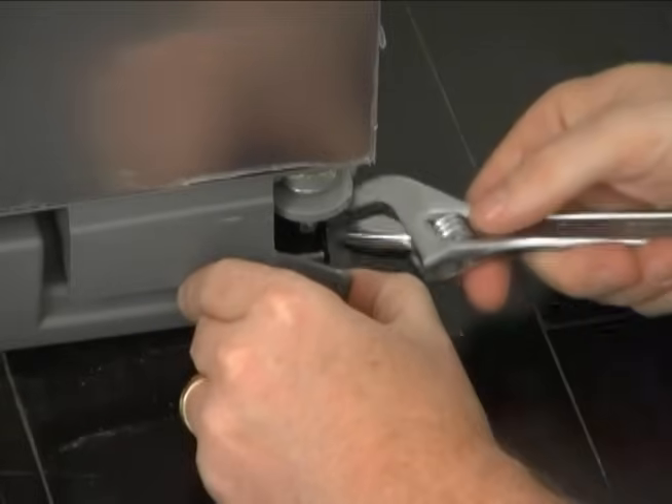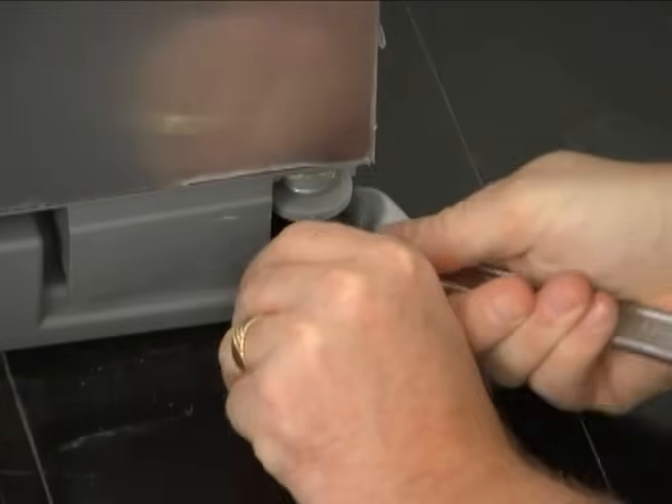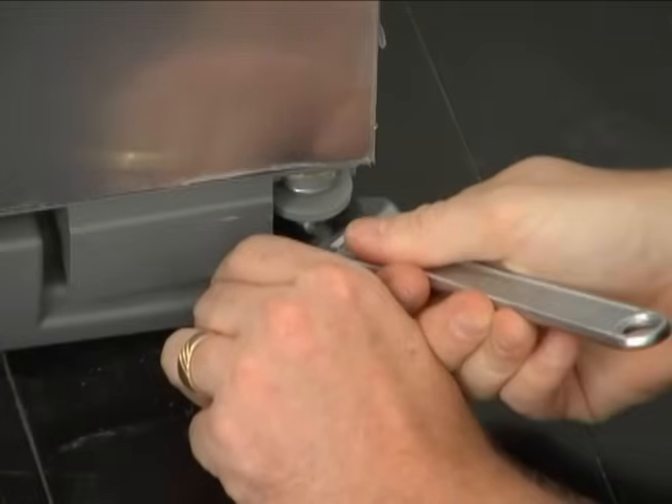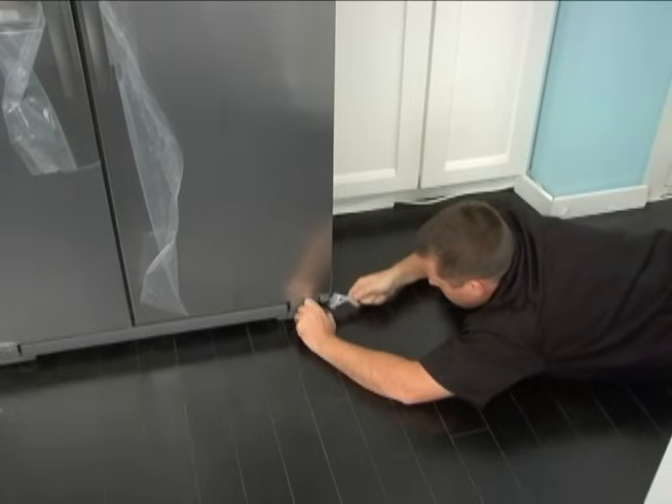Locate the alignment screw on the bottom hinge of the refrigerator door. Depending on your model, you may need to remove the base grill. Using a 5/16th open-ended or adjustable wrench, turn the alignment screw to the left to raise the door or to the right to lower the door until the desired height is achieved.